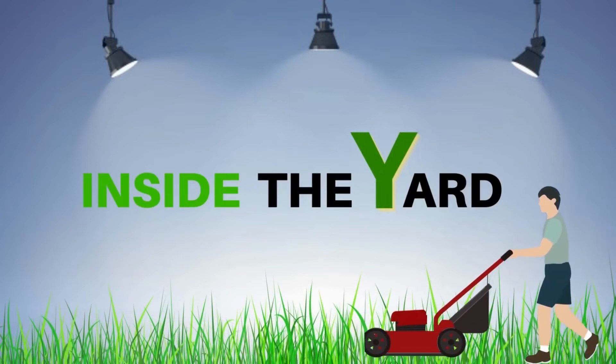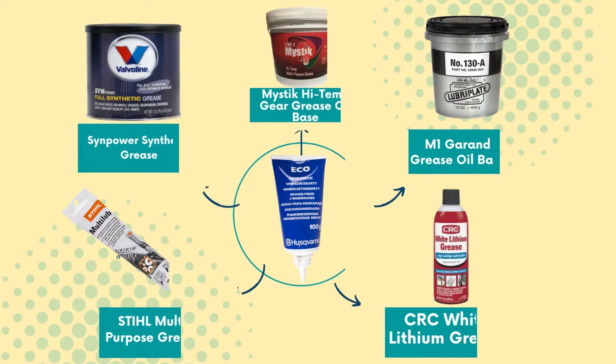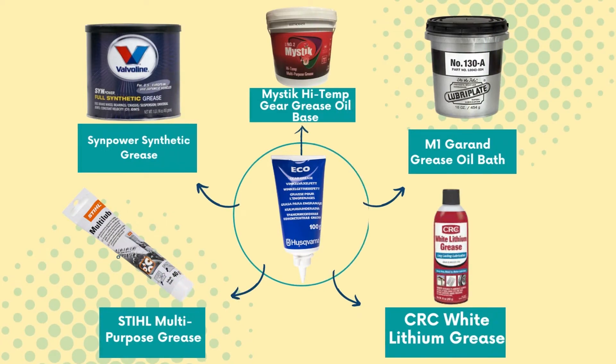Welcome to Inside the Yard. Today, in this video, we will discuss the 5 Best Husqvarna Bevel Gear Grease Alternatives.